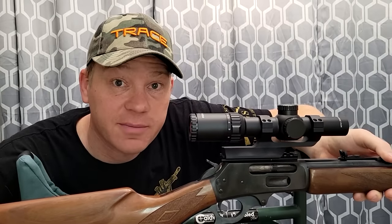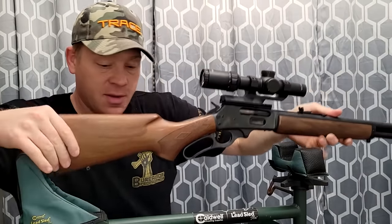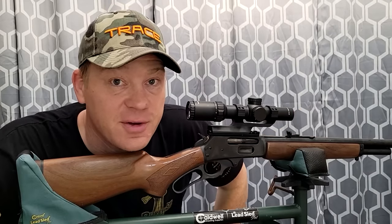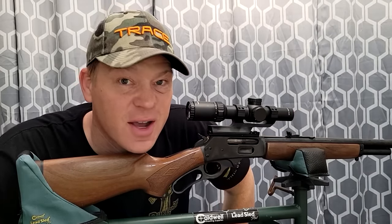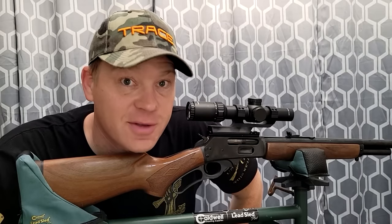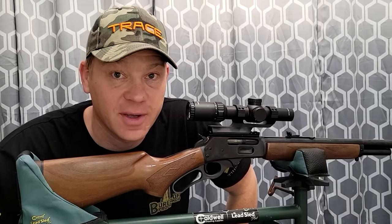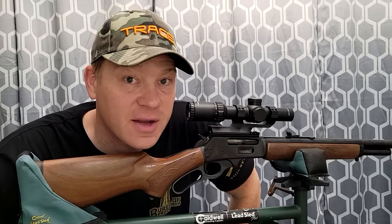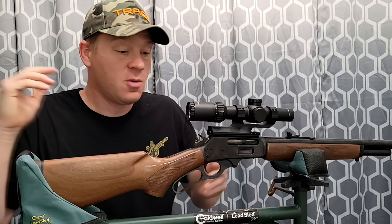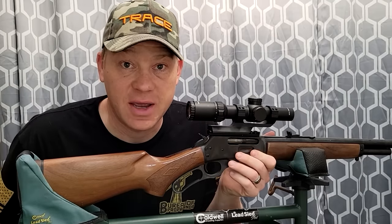Some people don't like the scope I got on it, but it works great and I'm fixing to show you here in this video. My thinking: with iron sights you're not gonna get tight groups, you're not gonna have precision. I don't care who you are, I will beat you with the scope when you're using iron sights. A lot of people with levers like the irons, but if I can put a scope on it, I'm gonna put a scope on it. We're gonna go to 100 yards out at the range.